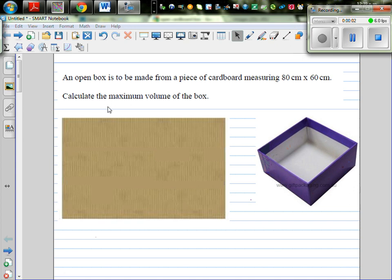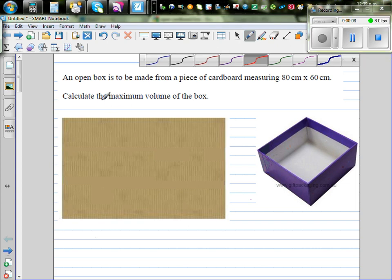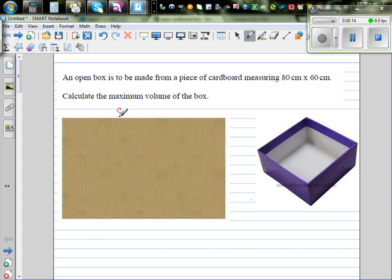An open box is to be made from a piece of cardboard measuring 80 centimeters by 60 centimeters. Calculate the maximum volume of the box. The cardboard is 80 centimeters in length and 60 centimeters in width. The question is: what is the maximum volume that the box can have?